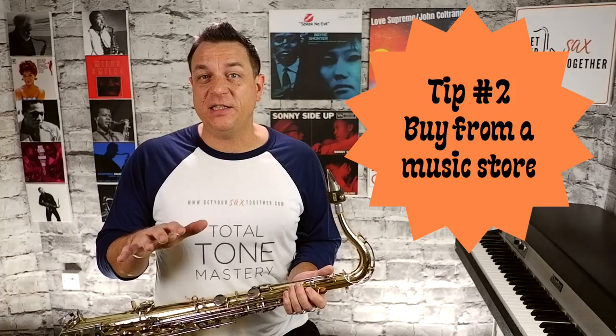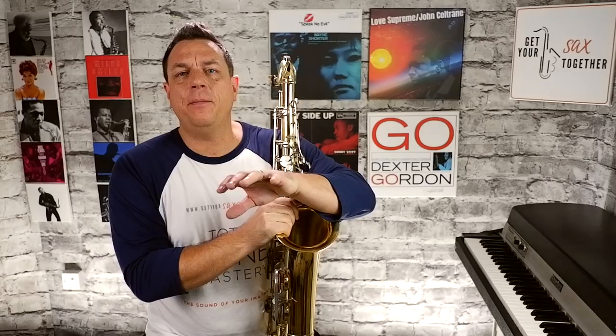A better option might be to buy from a music store. Hopefully they'll have given the instrument a service and it should be in good playing order already. You'll have a chance to play it and with any luck you'll get better customer service after the sale if anything goes wrong. Sadly I kind of flopped with my purchase — which is good for this video because you're getting the worst-case scenario here. Most likely your eBay purchase will be much more positive than this.